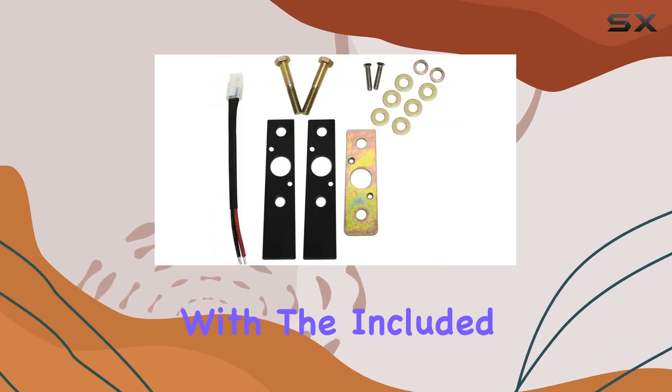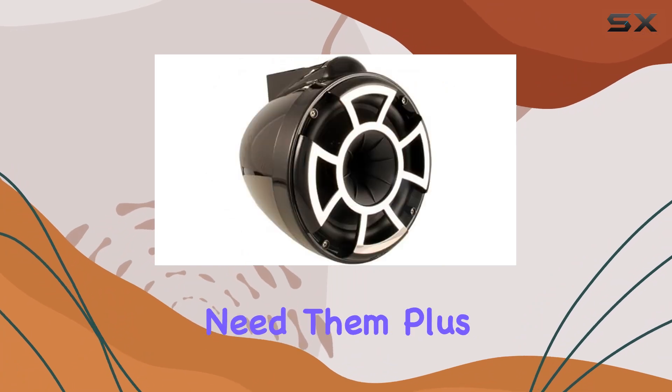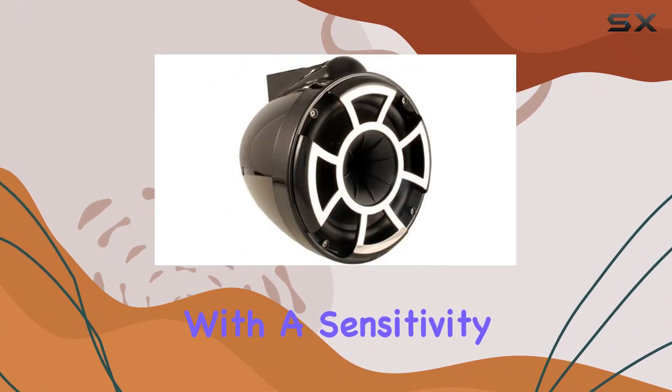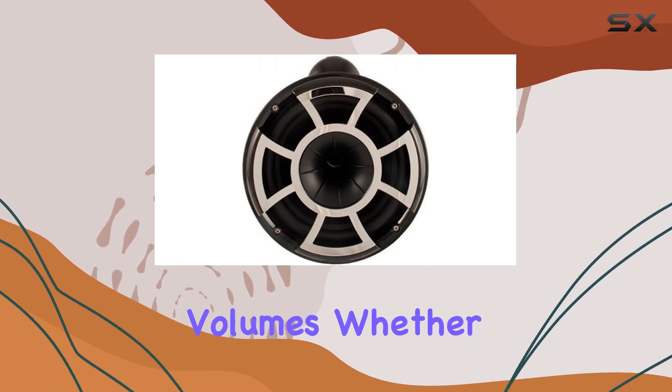Installation is a breeze with the included X-mount kit, allowing you to easily mount these speakers wherever you need them. Plus, with a sensitivity of 92 dB at 1 watt 1 meter, you'll enjoy loud, clear sound even at lower volumes.